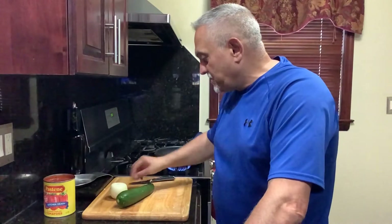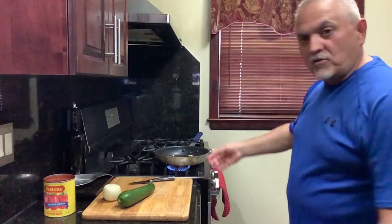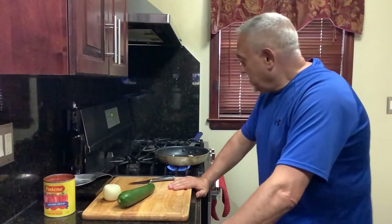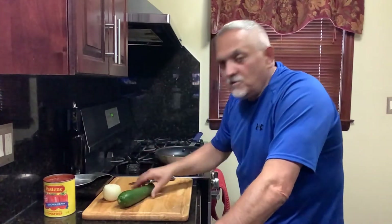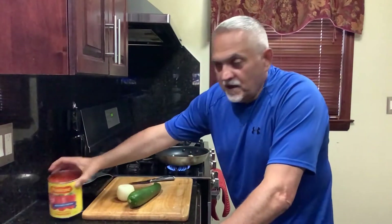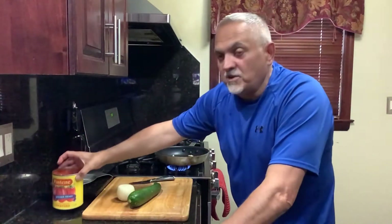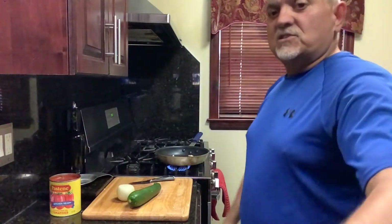This is my wife's recipe. A little bit of onions, I got the garlic already in the oil, cooking a little bit in the pot. So this is a recipe that my wife makes all the time — it's zucchini sauce. You need one zucchini, one onion, a can of pastini, crushed tomato, some garlic and olive oil.